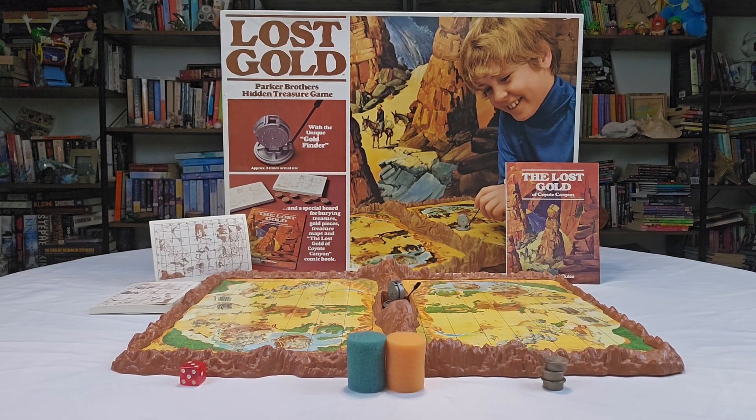All right everybody, it's Ashley here — welcome back for another Nostalgic Time! I know it's been a bit, but we got something here for you that you probably have never heard about, although there may be a few of you that have. This is from 1975, from Parker Brothers. I found it brand new in the box, which was pretty cool, and it wasn't expensive — I think I got it for like 20 bucks. You can definitely find these at thrift stores or eBay for sure.